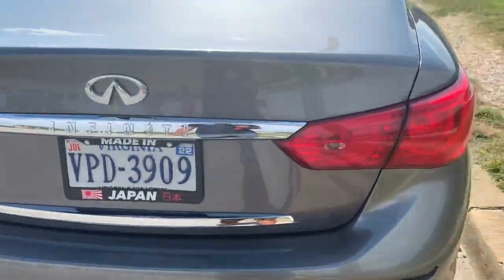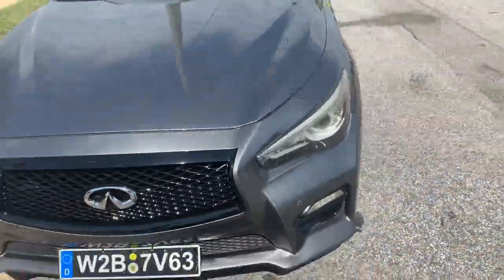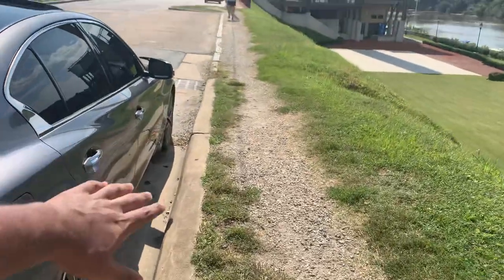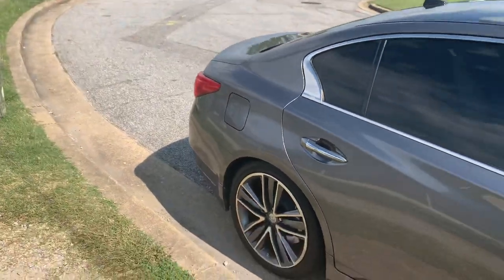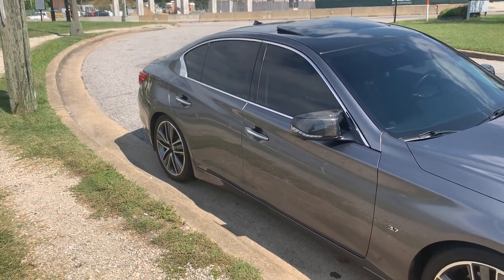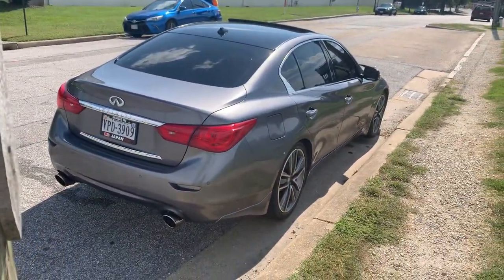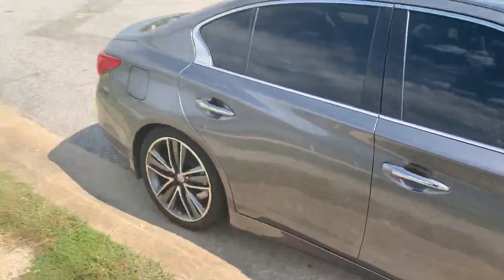For the tint — because the car came with 35% before and I had to get that removed and new ceramic tint put on — that was probably close to $400. So tallying it up: about $500 in small mods, $400 for tint, $900 for the exhaust — that's somewhere around $1,800 worth of mods total.